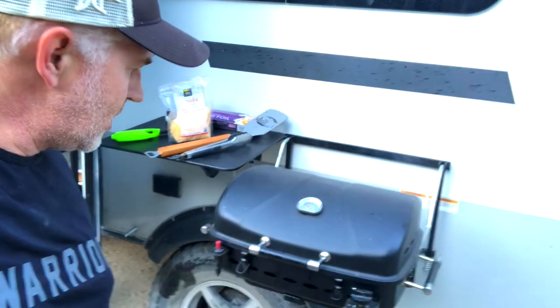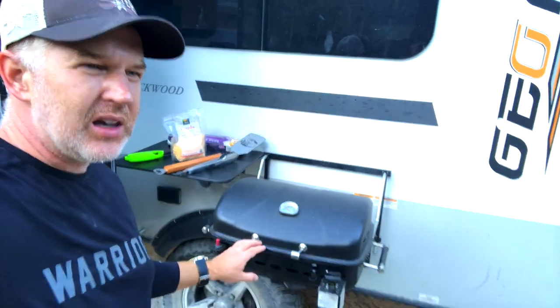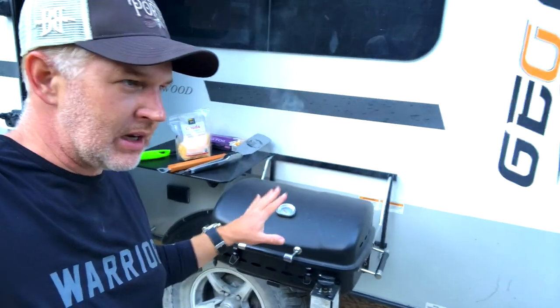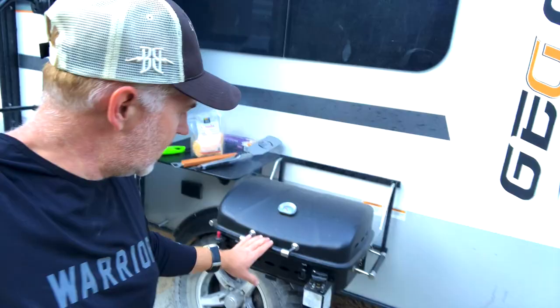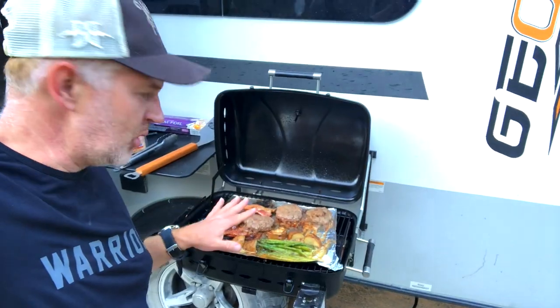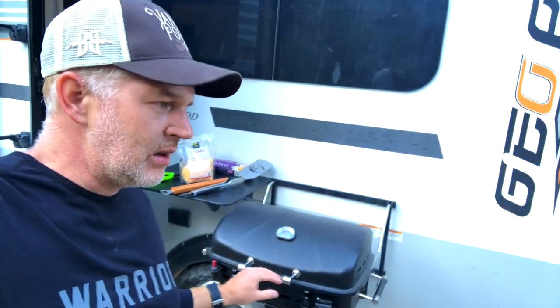I've had a couple people ask me about this grill option that I have on my setup. I believe it was available in 2017. Mine was technically one of the first 2018s but it has a lot of the 2017 stuff on it. I talked to somebody at GeoPro and they're coming out with this really awesome griddle. I've asked them to send me one so I can show you guys how to properly season it and get it ready, and I'm really excited.